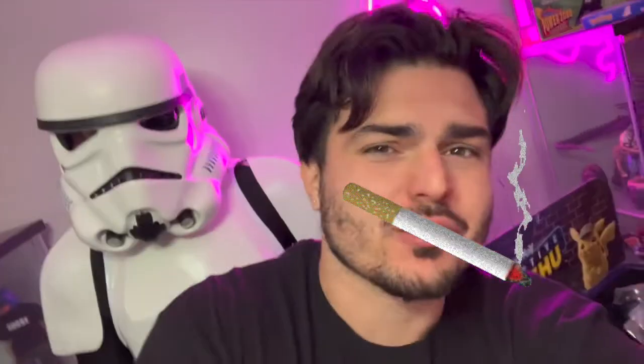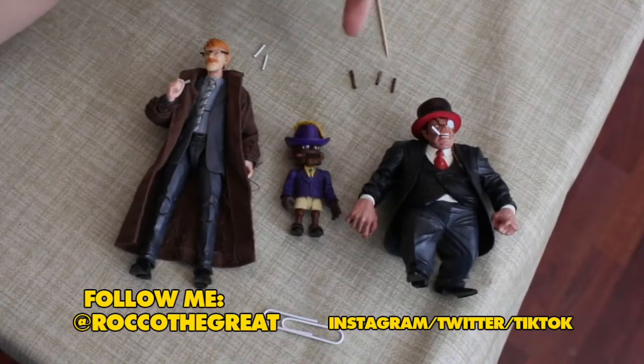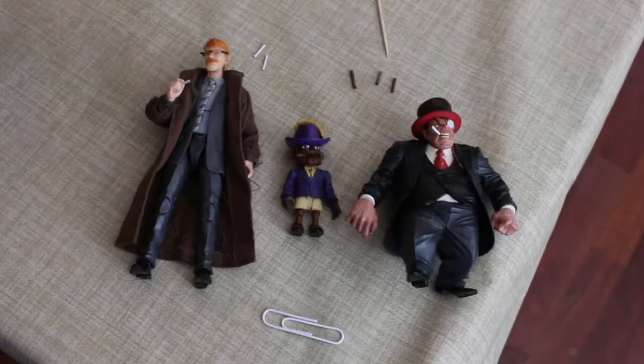Hey everybody, it's Rock with great superstar artist, toy hunter extraordinaire, and creator of Goosefaba. In today's video we are making little miniature cigars and miniature cigarettes. Right off the top, I am NOT a fan of smoking, and I'm not even doing one of those PSA things.